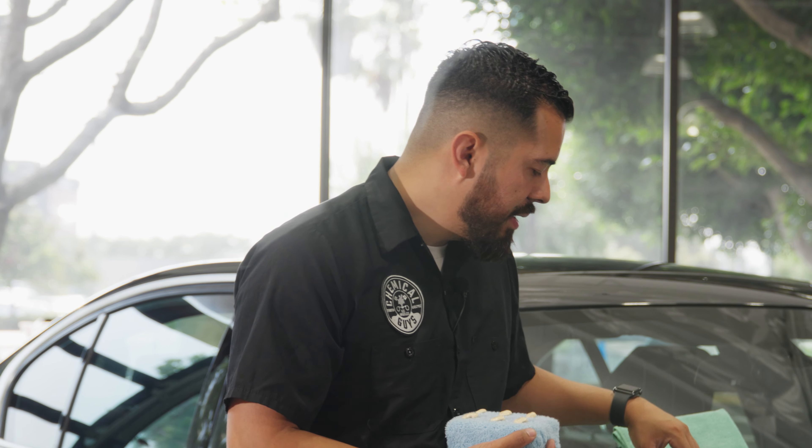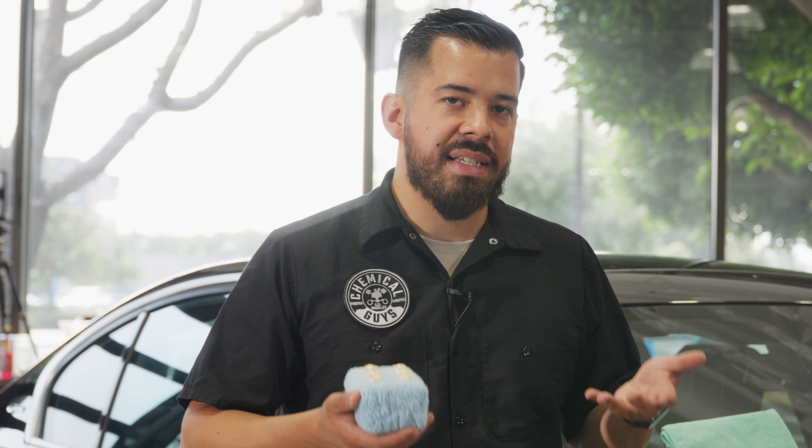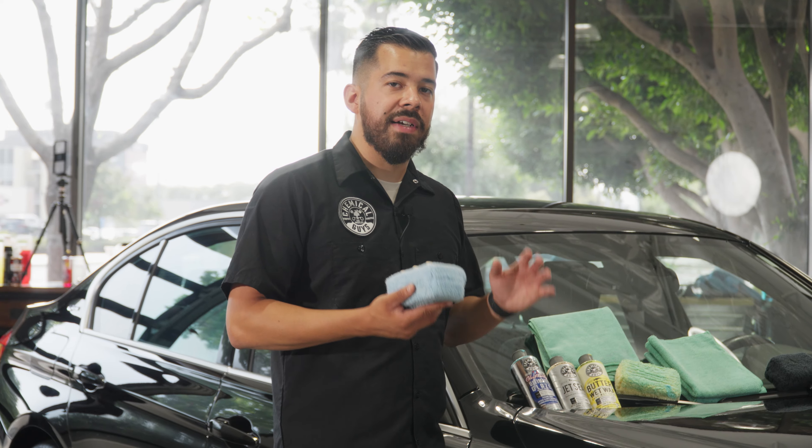With JetSeal, you want to let it sit on the surface for about 10 to 15 minutes so it can bond to the surface and lock on. Anything you remove after that is just the excess residue. The first initial coat as you apply it is the layer that bonds directly to the paintwork.